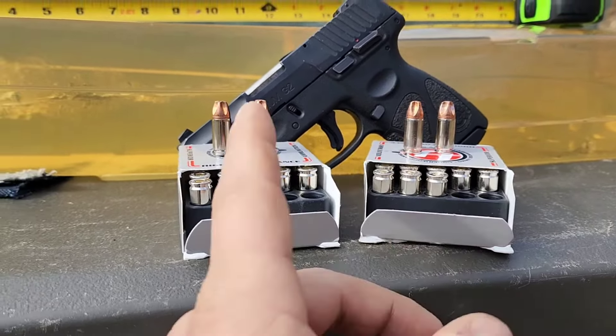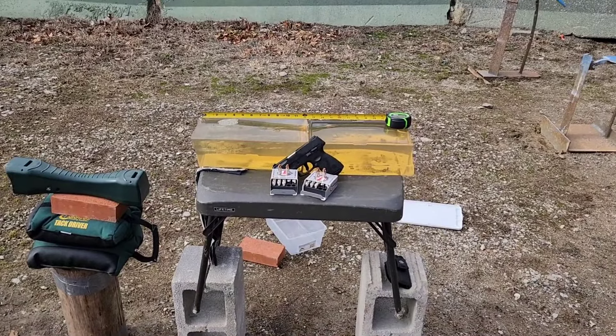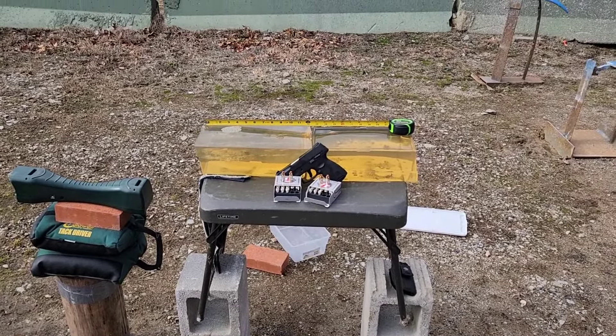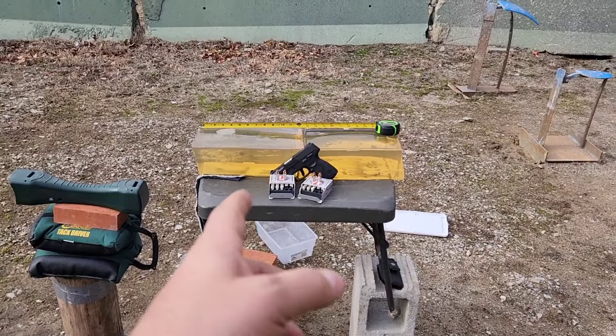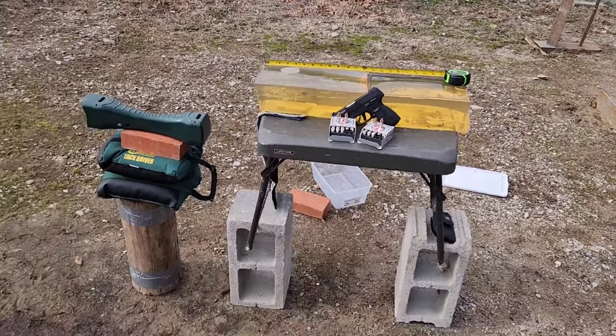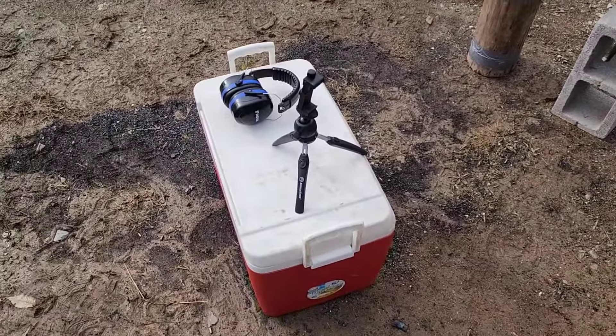I'm using my Taurus G2 with a 3.2 inch barrel — a subcompact like what most guys carry. Obviously a full-length barrel would give more velocity and more damage, but let's see what they do in a subcompact, like what most people are concealed carrying. I've got the chrono set up to get velocity readings. It's a cool day — low 40s — and the ideal temperature for NOX 10 ballistics gelatin is 39 degrees, so I brought it on ice.